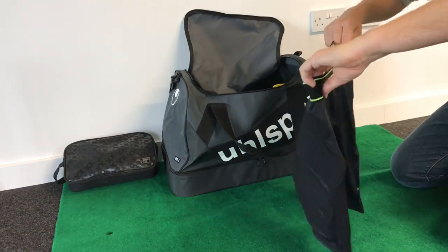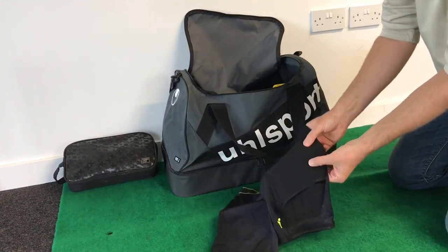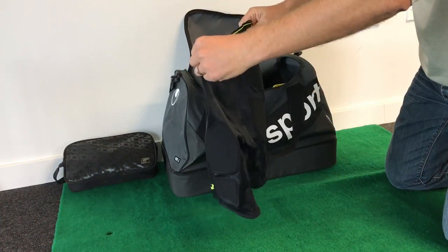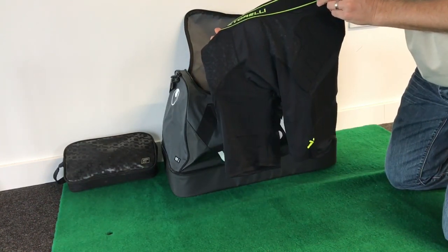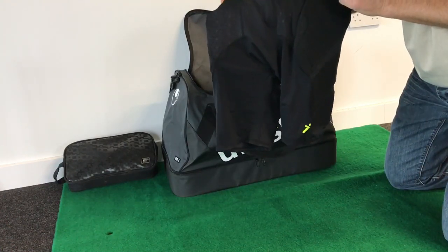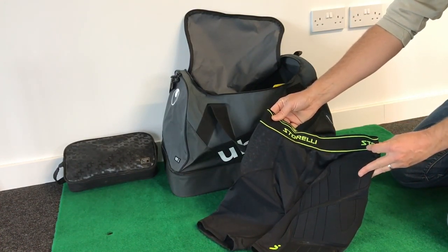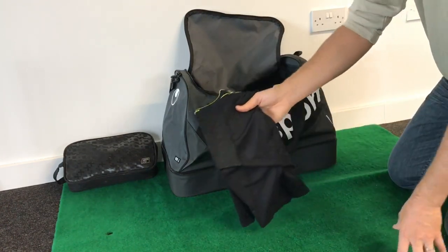These are Starelli sliders. Very thin, about three or four mil padding on the hips and down the sides, and slightly goes around the back as well. Really nice tight lycra, snug fitting shorts, elasticated band. Good for firm ground, warm weather where you don't want lots of padding, but just a little bit to take off the sting on some of those dives. So, a pair of Starelli sliders.